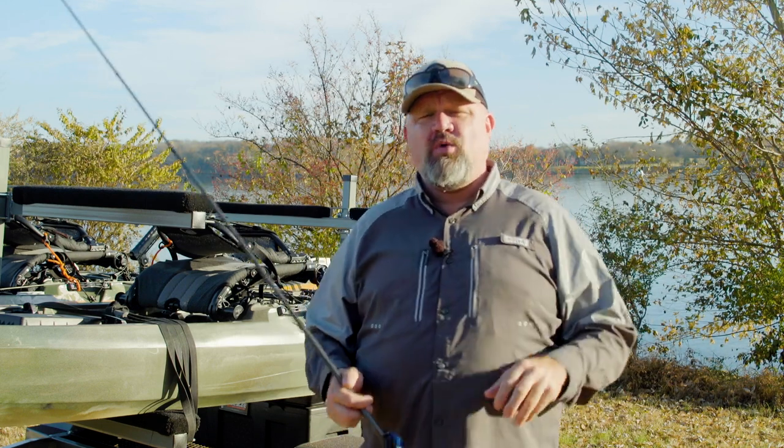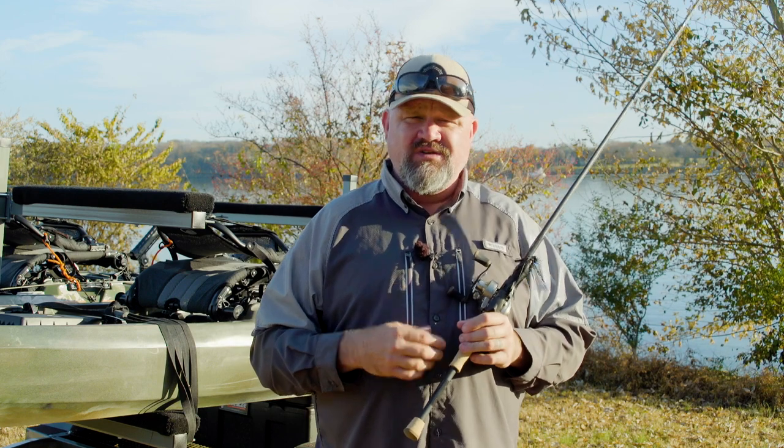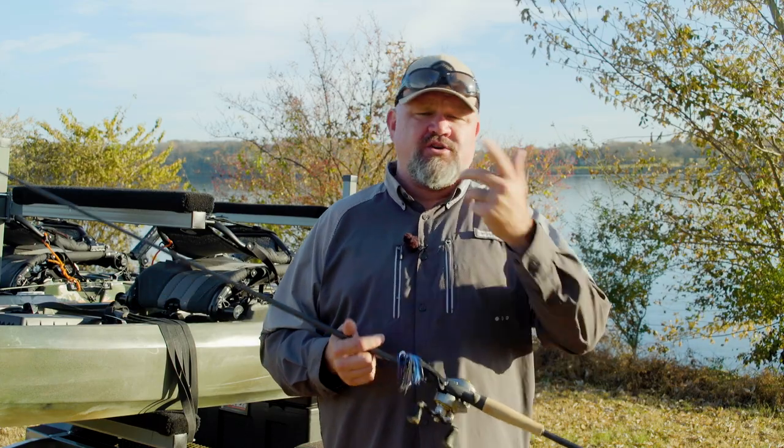Tune in for the next video where I take a deeper look at each technique and discuss rod, line, lure combinations — when, where, and why to fish them. I'm Chad Hoover. Head down to the description box and check out the links to special deals from Fish USA. Using those affiliate links helps us create content and gets you deals at the best tackle shop in the country. Give the video a thumbs up, leave a comment, subscribe, and turn on notifications.